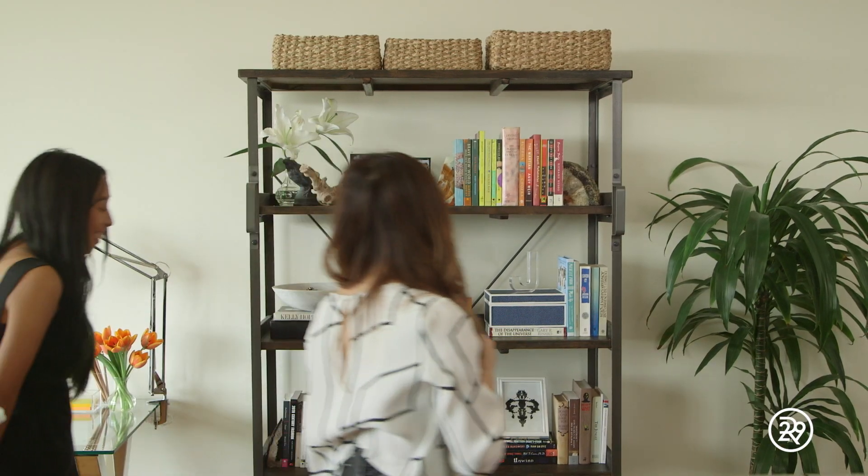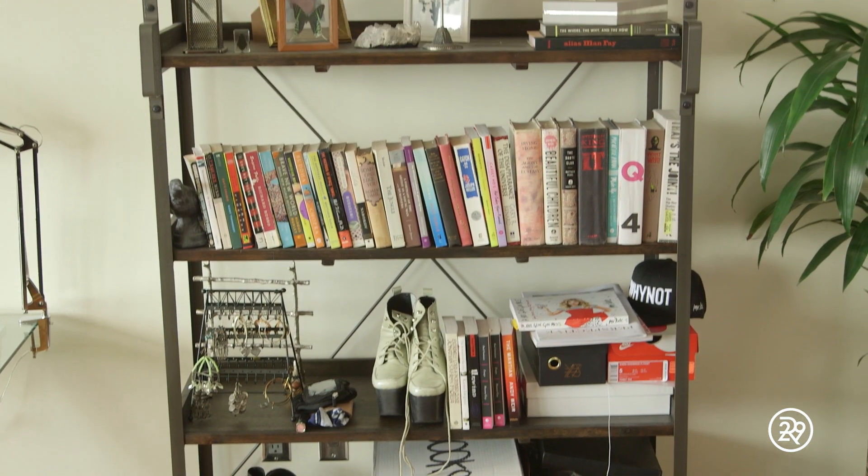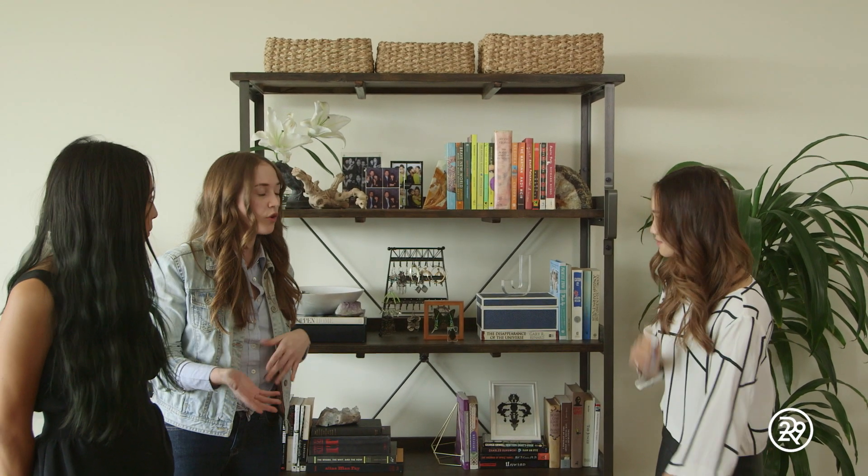Oh my god, you guys. This looks amazing. Before, it was really just cluttered and unorganized. We always recommend taking all of your stuff off the bookcase and prioritizing what you want to keep and what you don't.